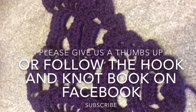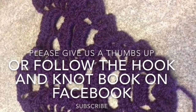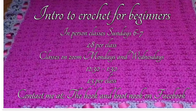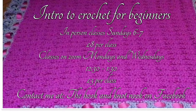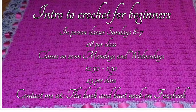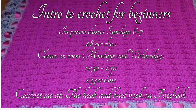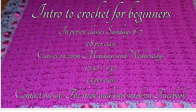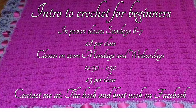As many of you know here at The Hook Nook, when we're not out foraging or gardening or cooking or making random products, we also run crochet classes. In-person classes Sundays 6 to 7 p.m., but ever since 2020 we also added a Zoom class and those are Mondays and Tuesdays 12:30 to 1:30.